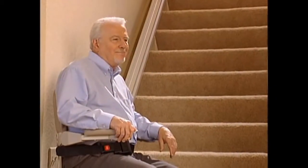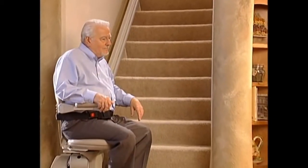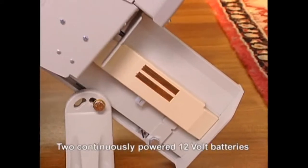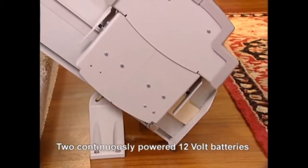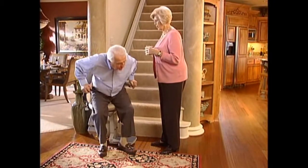And of course, as with all Bruno stairlifts, you never have to worry about being stuck during a temporary power failure to your home. The SRE2010 is equipped with two 12-volt batteries that are continuously powered through a small, unobtrusive battery charger that plugs into any household outlet.